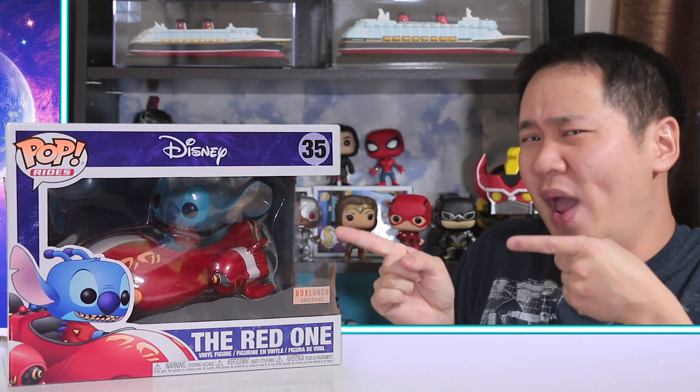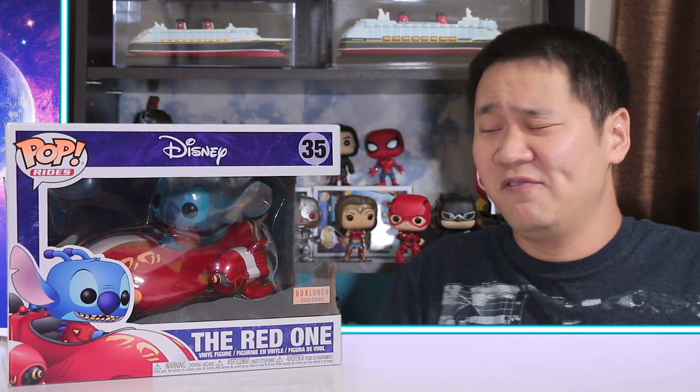What's up everyone, got the Box Lunch exclusive Stitch — the red one — right here for you, thanks to my sister who got it from the store. I had initially ordered it online and then it was in limbo for a week, and then all of a sudden I got an email that said it's been canceled. So that wasn't cool, but anyways, when I first saw this pop I was super excited.